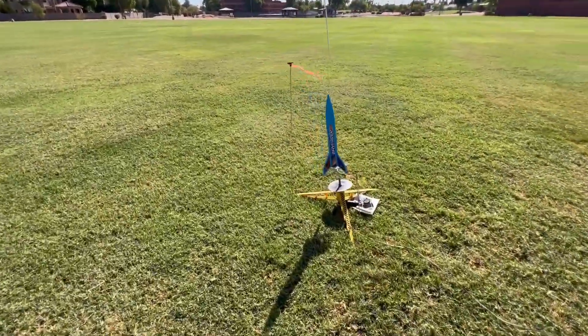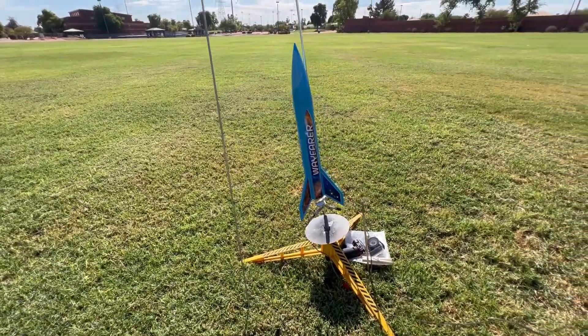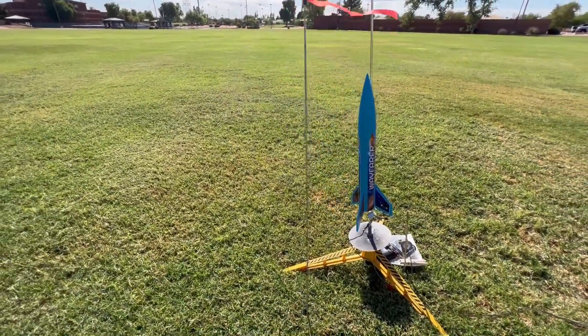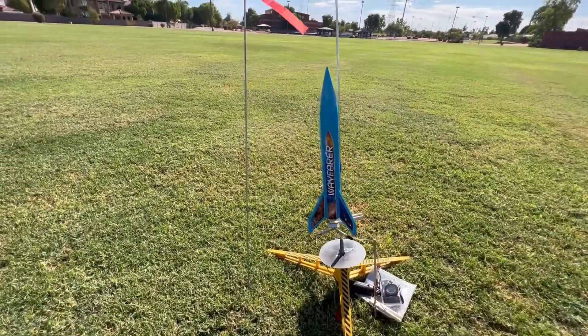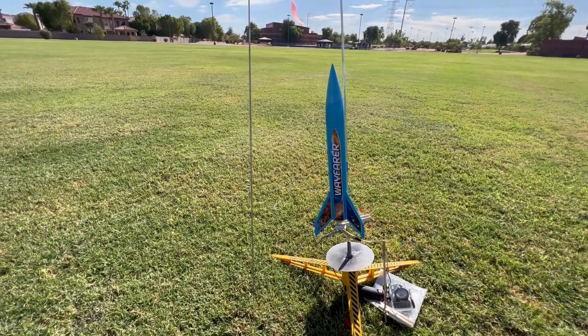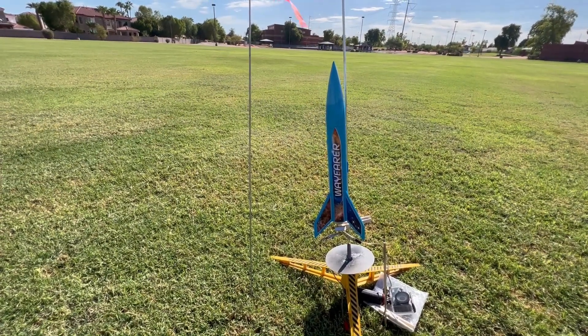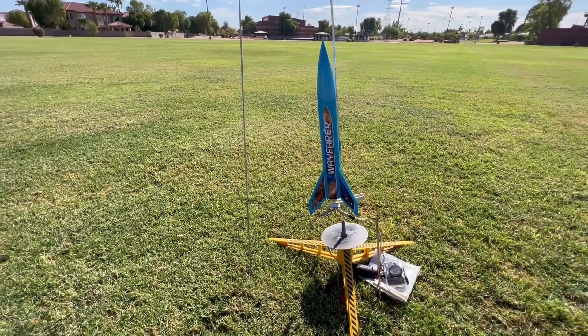Going to be launching a Wayfarer rocket. This is a rocket made by Apogee Components. I haven't flown it yet — this is its maiden voyage. I love this thing before even flying it. It's like a big fat Alpha, and has a lot of room for my big fat fingers. You could even put an altimeter in there. I'm going to fly this on an A8-3 for its maiden voyage this morning.